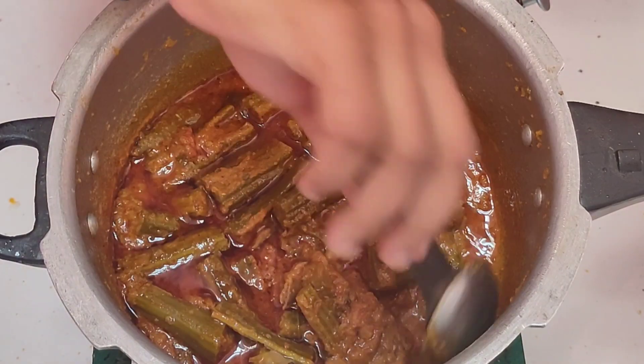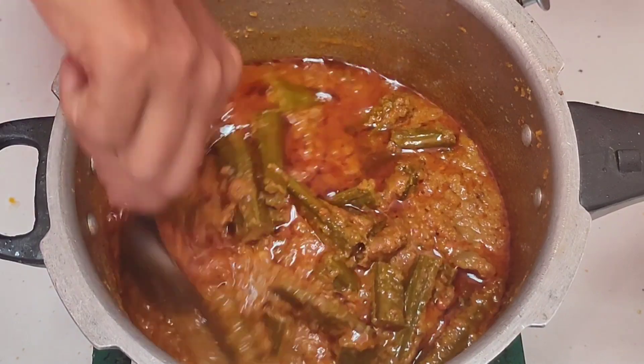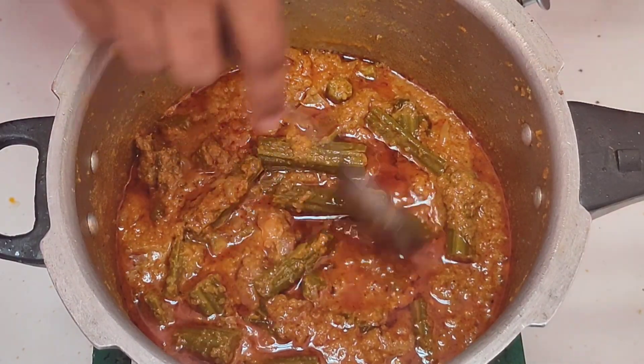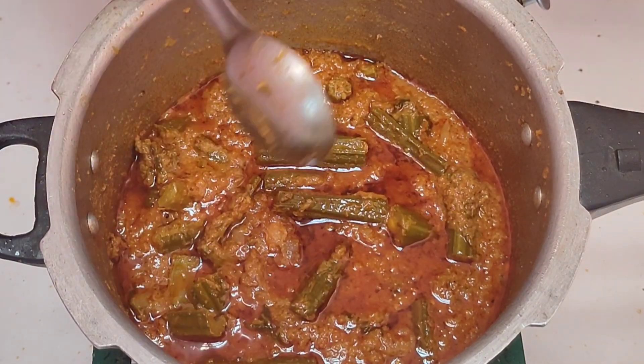Hello friends, welcome to my channel, Mughalaya Samail. I am going to make a gravy. We will see how it will be done in the video.